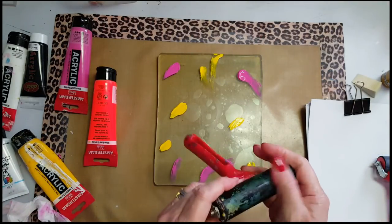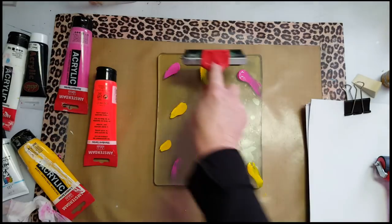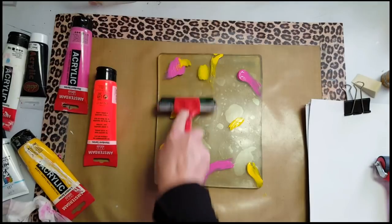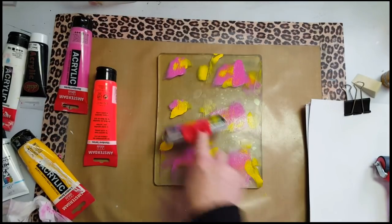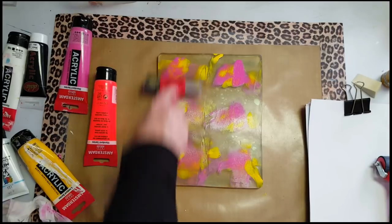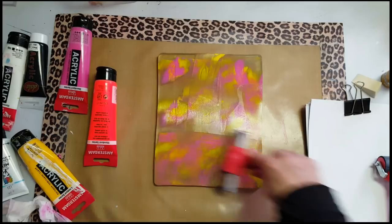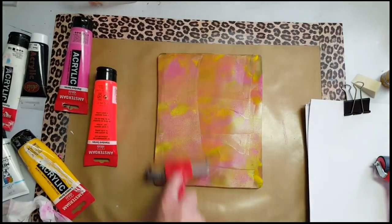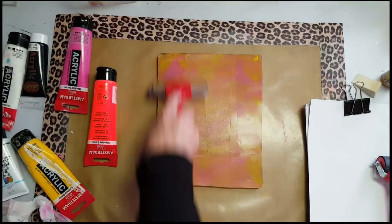My trusty brayer, which I spent about two hours cleaning because I hadn't cleaned it off properly — and let me tell you, I'm never doing that to myself again. Dishwashing liquid, hot soap, I ruined my nails. So this time after the jelly printing I'm going to make sure I clean it properly.